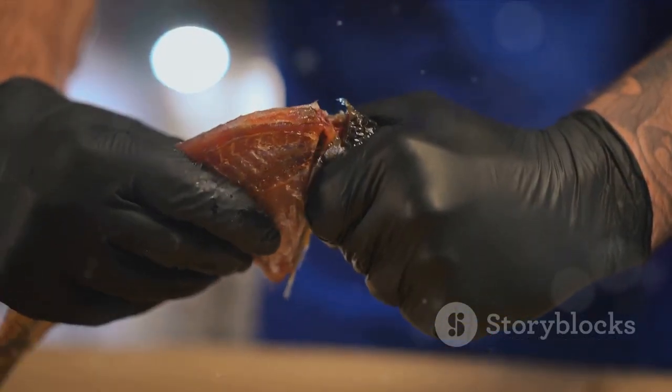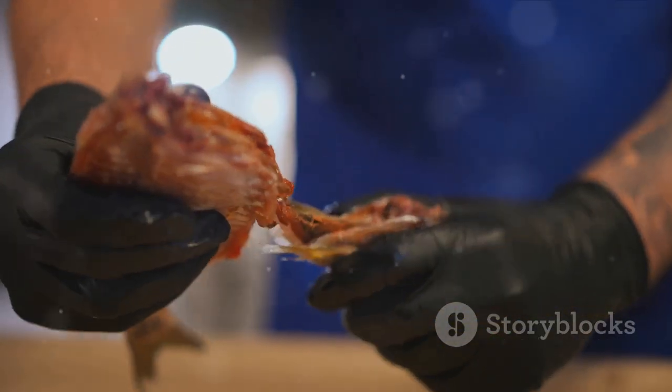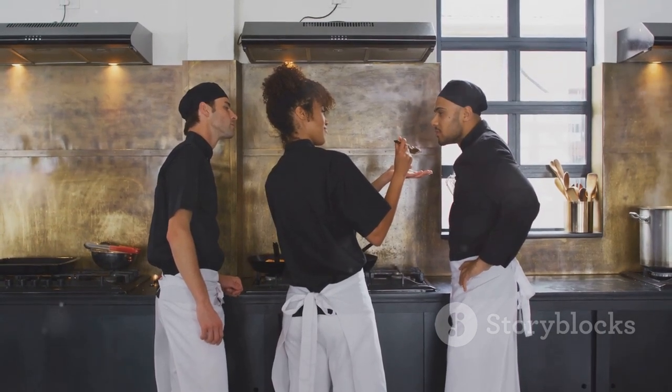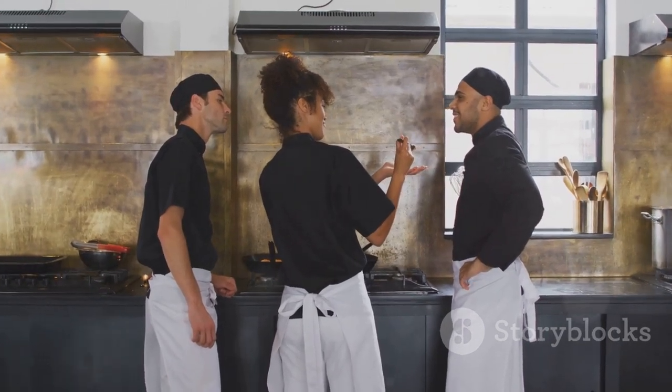Enjoy every bite, savor every flavor, and most importantly, have fun while cooking. Because in the end, it's not just about the dish, but also the joy of preparing it.